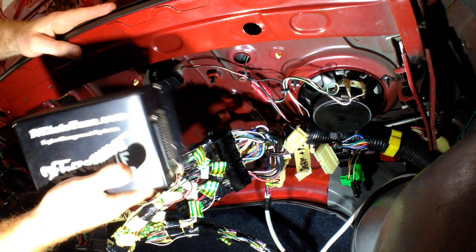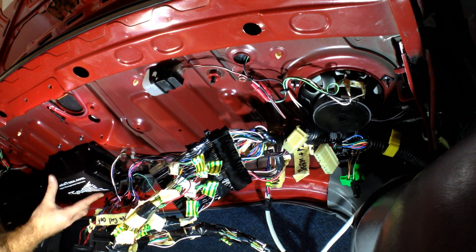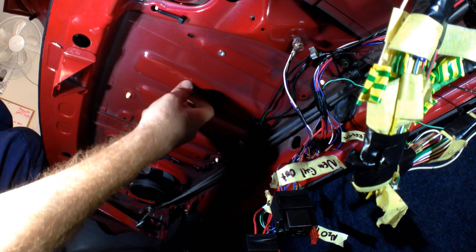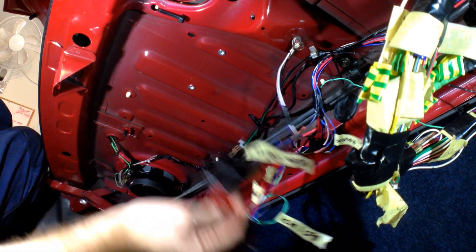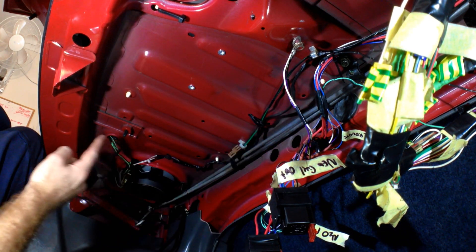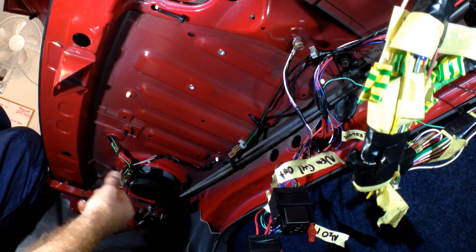Alright, so here's the Megasquirt — now I need to figure out where I'm going to mount it. You'll notice here, and you'll remember if you watched the series, I've got two nutserts here — that's where I had the relays mounted. So what I'm going to do is put nutserts in all these other existing holes, cut a flat sheet of aluminium to fit in here, screw the Megasquirt to that, and then it's going to bolt up under here.